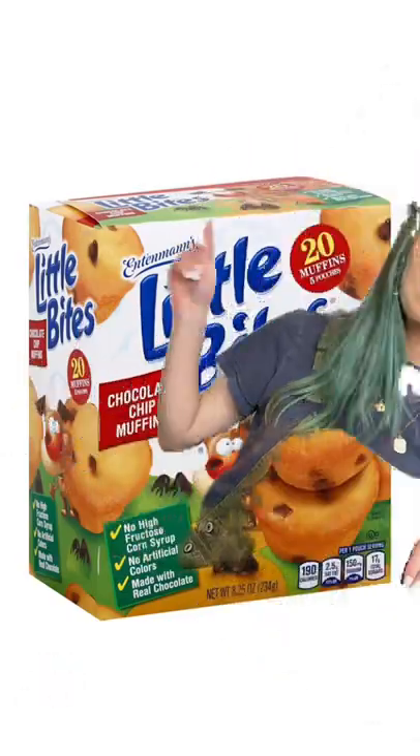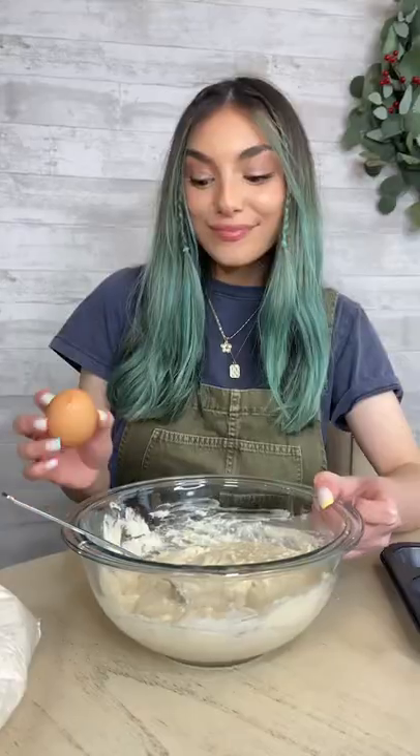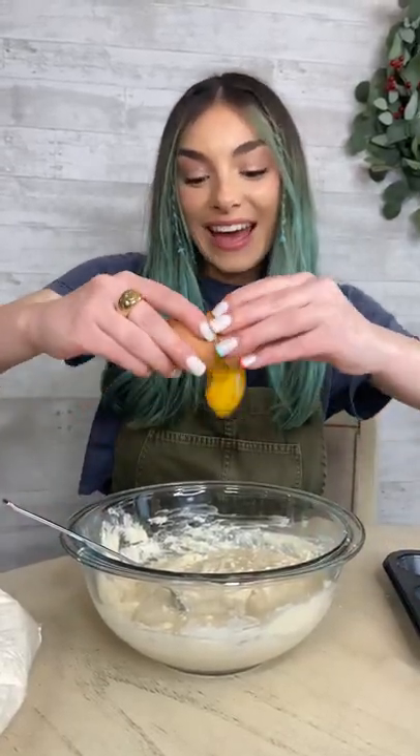You just got home from school, let's make your favorite snack. Make pancake mix according to the box. Almost done, but this one needs an egg.